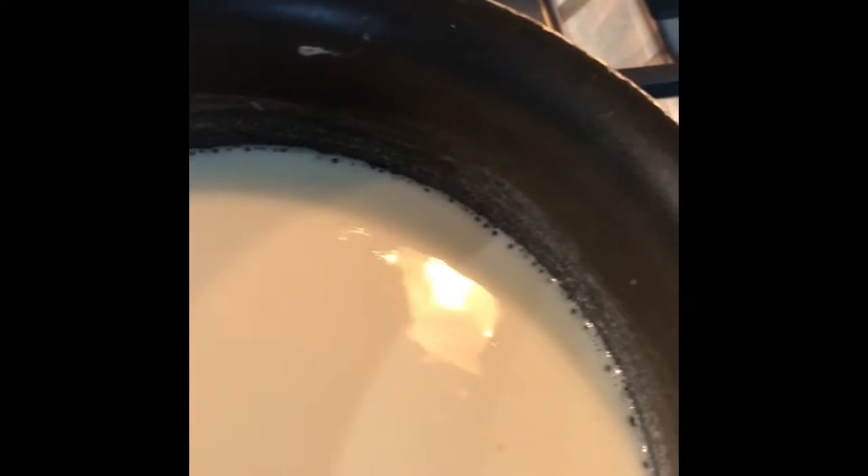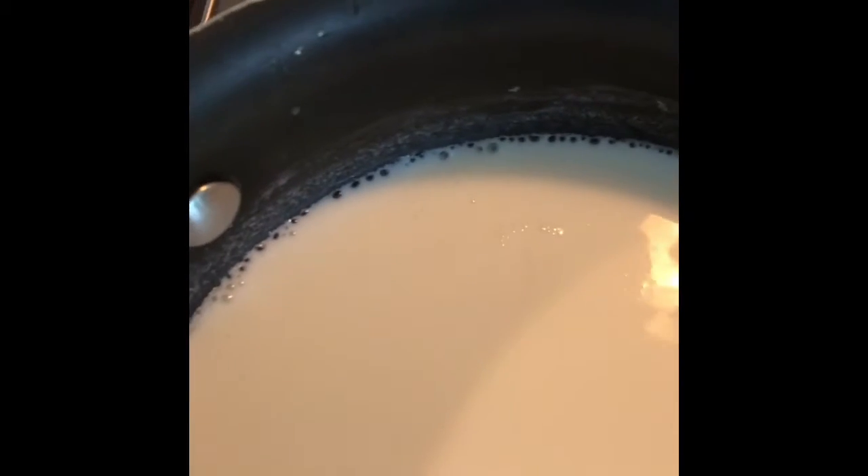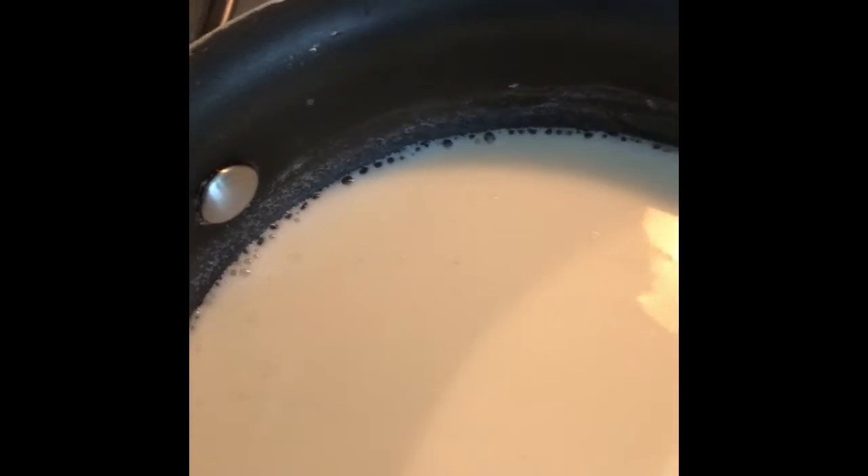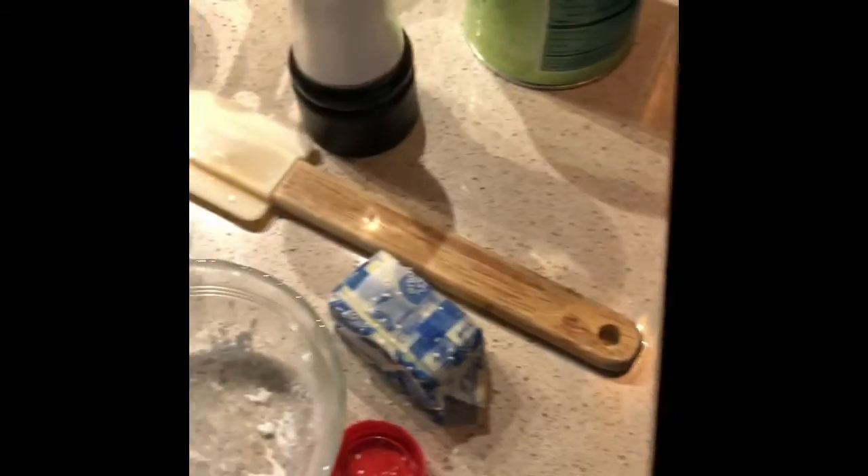I'm getting little bubbles around the outside of the saucepan — that means it's time to add the sugar mixture. We're going to stir it until it starts getting thick.